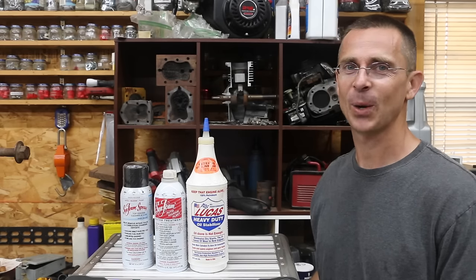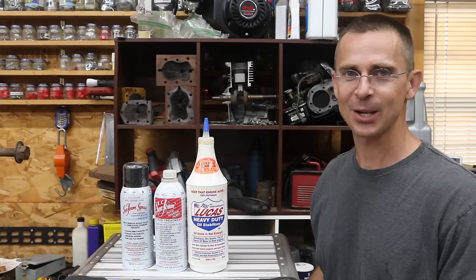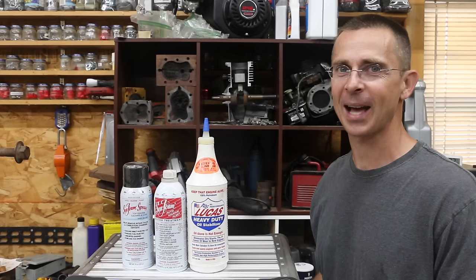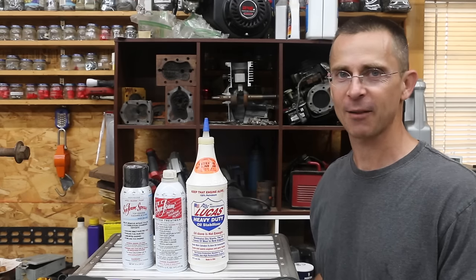Around a year ago, I put together a video on my Ford Ranger pickup truck. It had a lot of problems. The top end of the engine wasn't receiving enough lubrication, and consequently it was making a lot of noise. The lifters were very noisy — it sounded like a really bad valve tap.